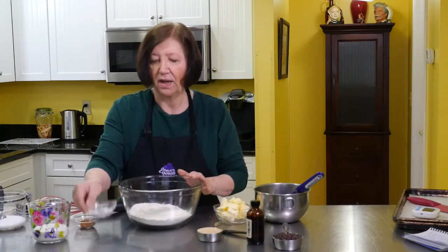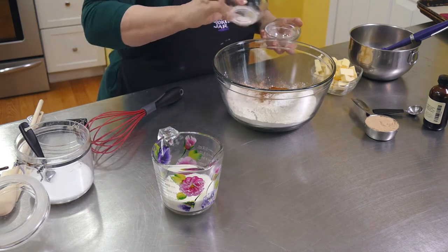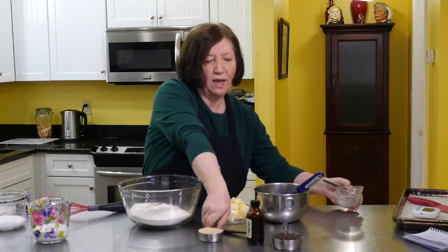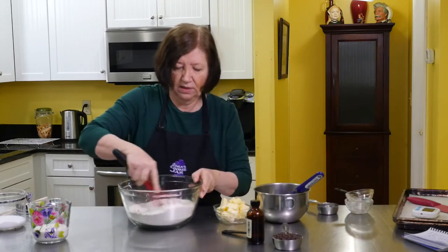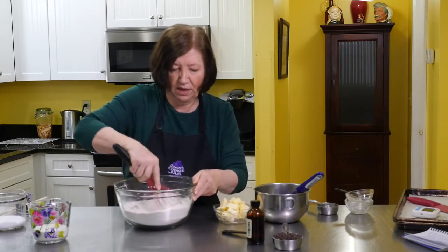I'm going to start with three and a quarter cups of flour, two and a half teaspoons of baking powder, one and a half teaspoons of cinnamon, half a teaspoon of baking soda, half a teaspoon of salt, and one-third cup of brown sugar. Those are our dry ingredients. Just mix those together — if I get this part mixed up it'll be a lot easier on me later on trying to mix in all the other things.